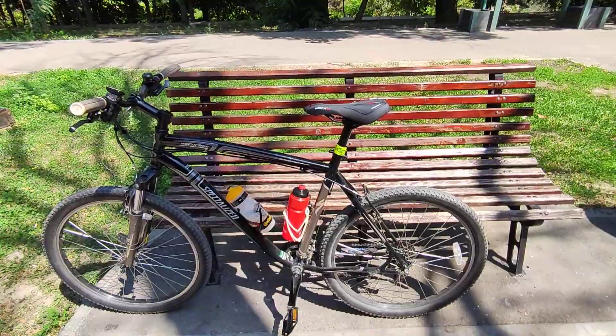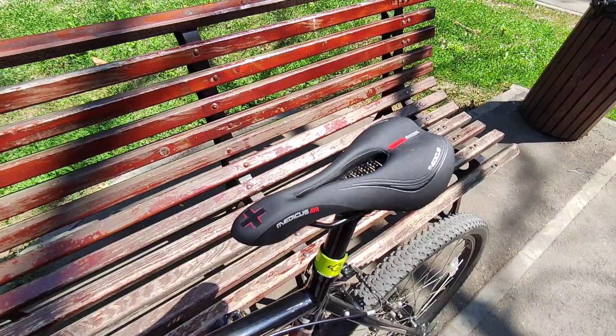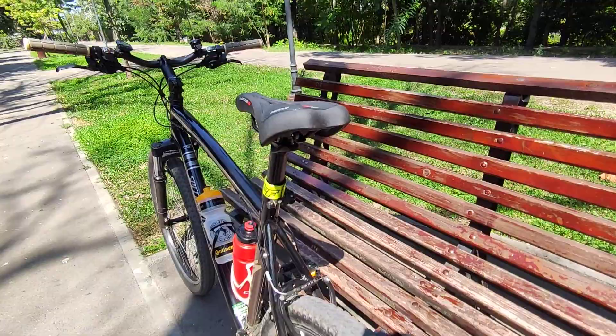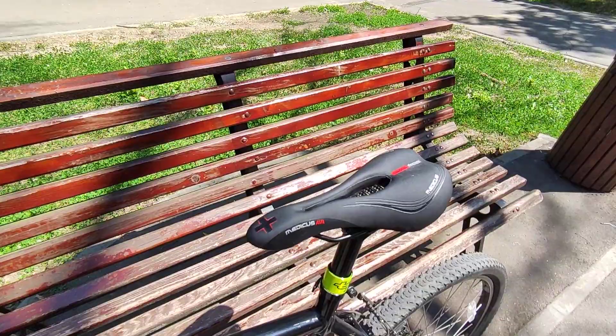Then there's the design — I don't think it can fit every bike design. For example, this bicycle is mostly black, silver, and white, and now the saddle has these red markings. It would have been better if they were white, silver, or gray. It's not bad looking, but it's not great either — it looks like a saddle that is not very expensive.